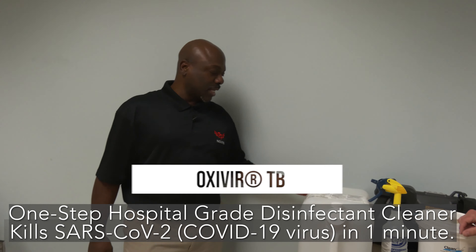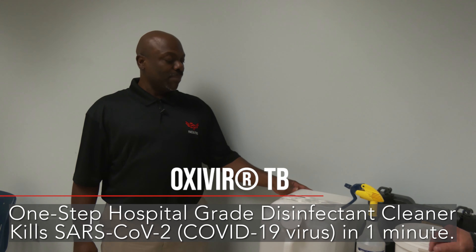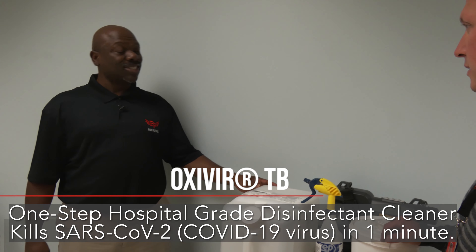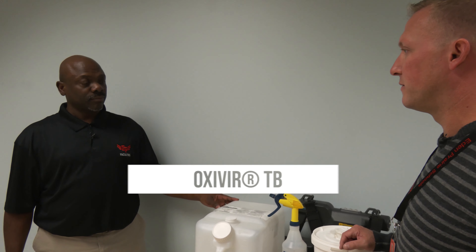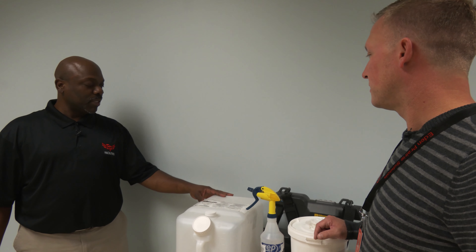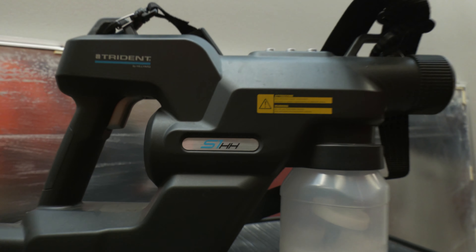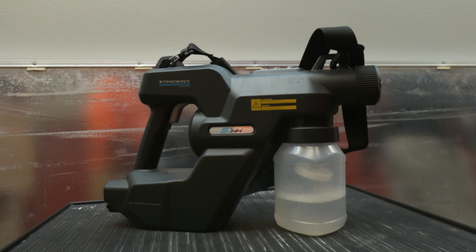So Terrell, why don't you tell us a little bit about this cleaning product that we've got in front of us right now? Absolutely. What we have here is Oxavir-TB. The district has chosen to go with Oxavir-TB because it is registered on the EPA List N. What does that mean if it's on List N? List N is a list of products on the EPA site that is known to kill the coronavirus.